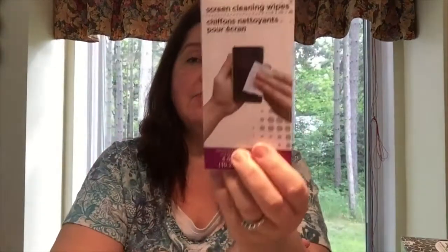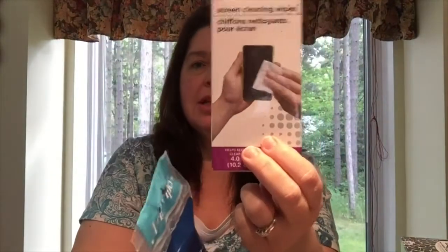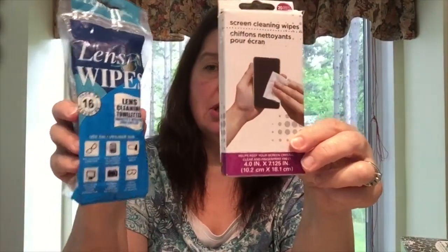I also got this box of screen cleaning wipes. These are the ones I usually buy, but this package is new to me. There are 20 wipes in the package and they're individually wrapped, so it's more for the convenience of keeping one in your pocket or purse. It's a good thing to keep at your desk, in your briefcase, or school bag.